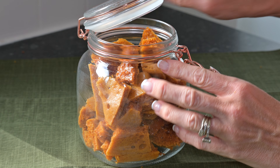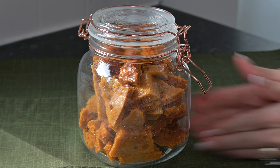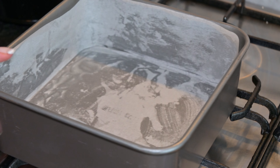How to make honeycomb recipe, also known as cinder toffee and hokey pokey. Don't forget to subscribe and like my channel, simply because I'll be making some more recipes from this honeycomb.